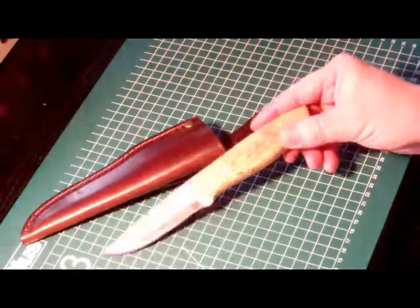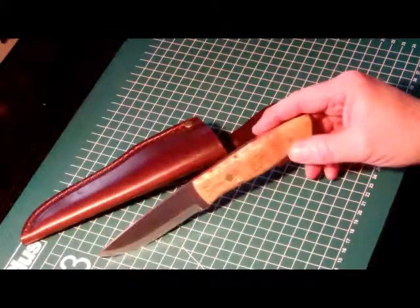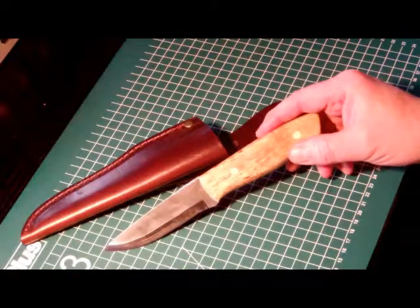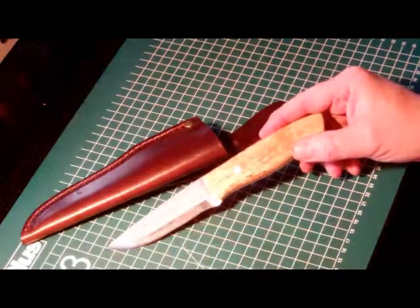This here I call the Nordic Enzo. It's made out of Sandvik 12C27 steel. It has a drop point shape and a Scandi grind.